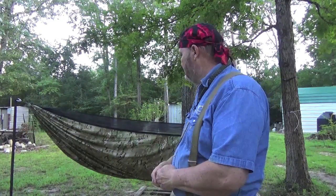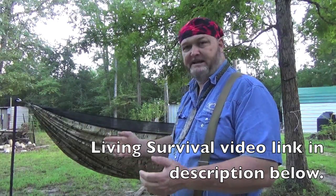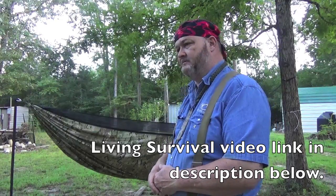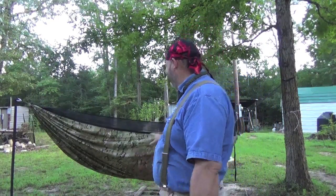So I finally pulled the trigger on it — actually it's been about a month or so ago. I saw Living Survival do his video on it, and fantastic job, buddy. Finally I just said, I got to have one. So here it is.